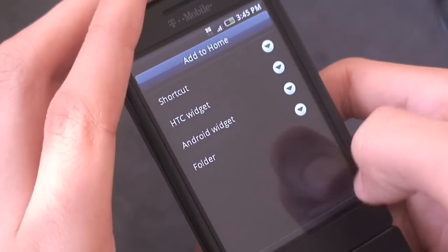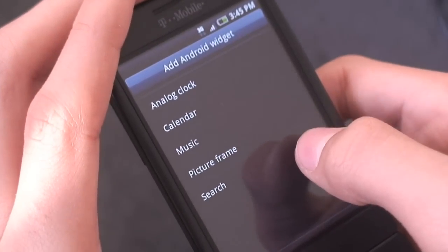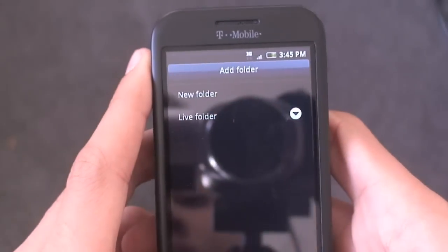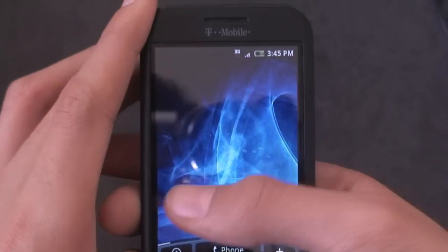You also get your Android widgets: analog clock, calendar, music, picture frame, and search — two different picture frames to choose from. And then there's your folders. So that's the Add to Home Screen button.